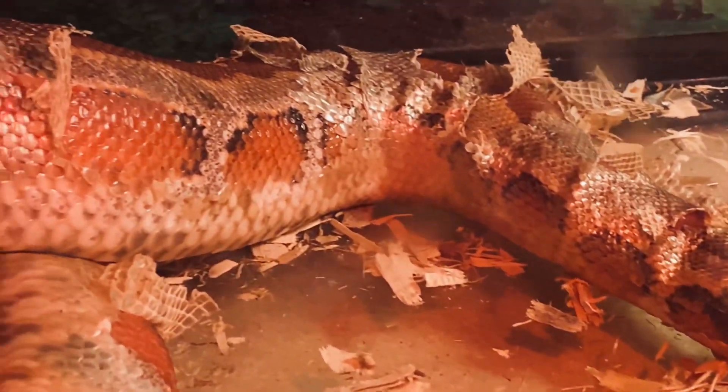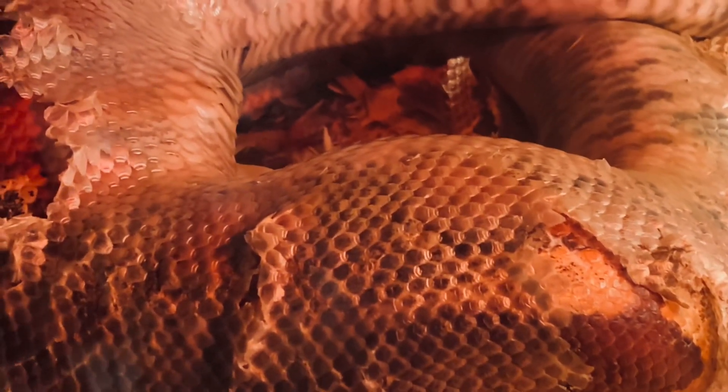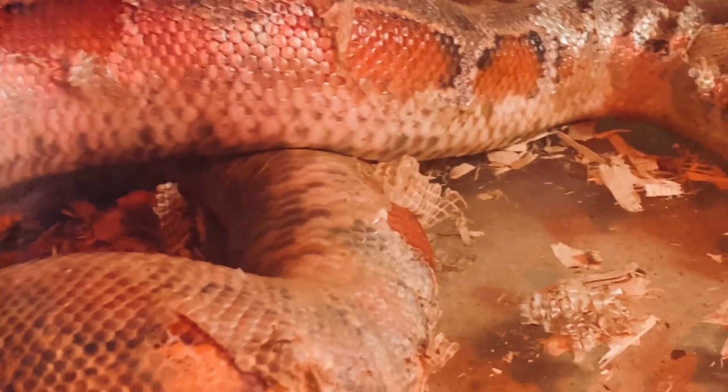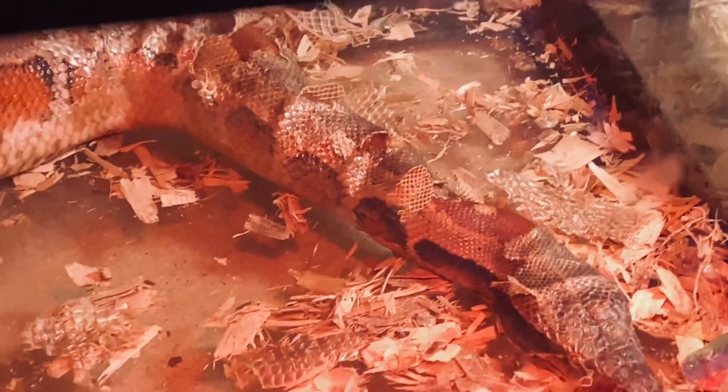Most of that shed will wipe right off, some of it will peel off, but it can feel kind of icky to them so she would enjoy a soak — that's what she's trying to do. She's spilled her water too because all the water is out of the bowl. There's a big piece of skin there, a big shed — that's awful. I've got to come up with some ideas to keep her humidity a little higher. Part of it's the weather changing and acclimating this room. She's actually in a 30 breeder tank which is just barely big enough for her at this size.